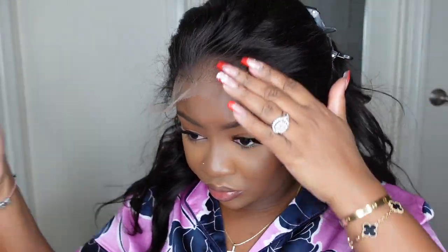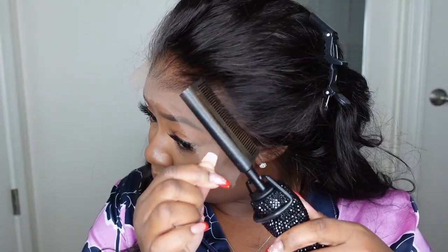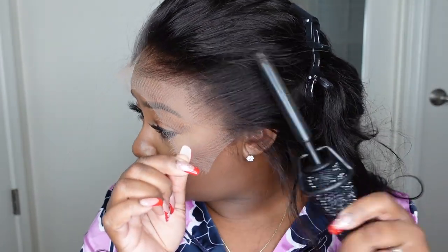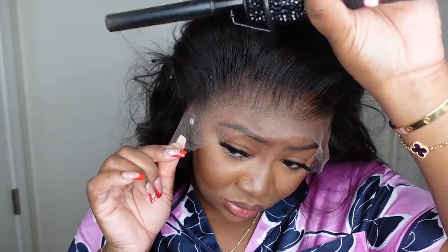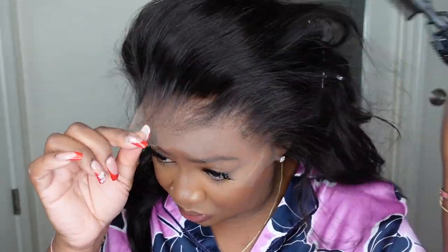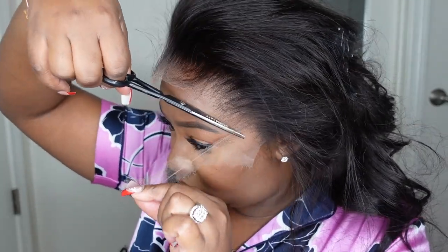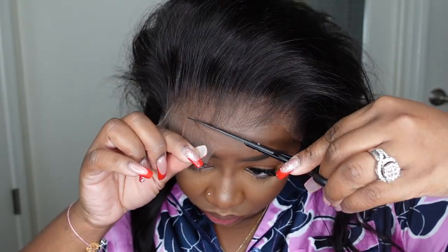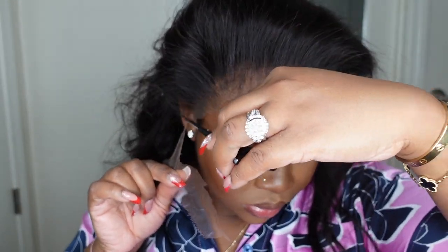Here I'm using the Electrocott comb — I love mine, I'll have it linked in the description box — to pull the hair out of the way. I want a clean install, so I just want to make sure there are no flyaways. Now we can go ahead and cut off the excess lace. If you want to tweeze or tint the lace or anything like that, this would be a great time to do so, but you guys can see none of that is necessary at all.